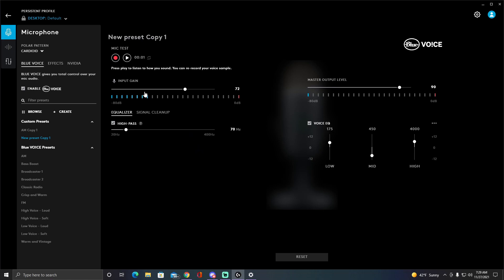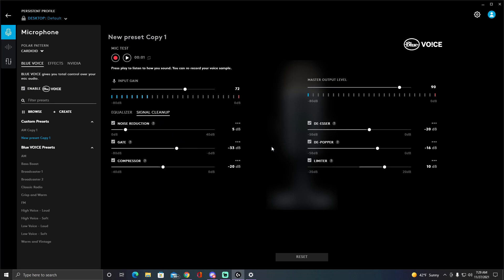These are my personal settings that I use most of the time. I use 72 on the input gain, and the master output level is at 90. The reason I have it at 90 is to help reduce background noise — normally a lot of people have it at 100, but I have a really hollow room, so that helps a little with the signal cleanup.